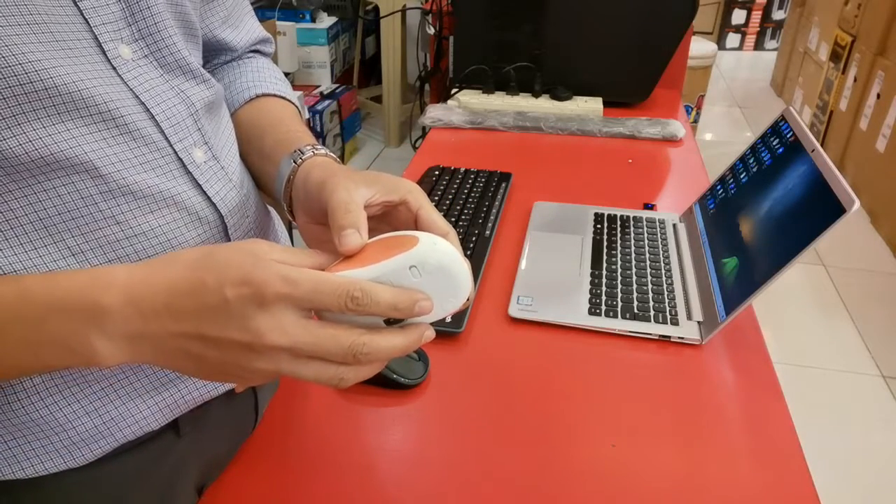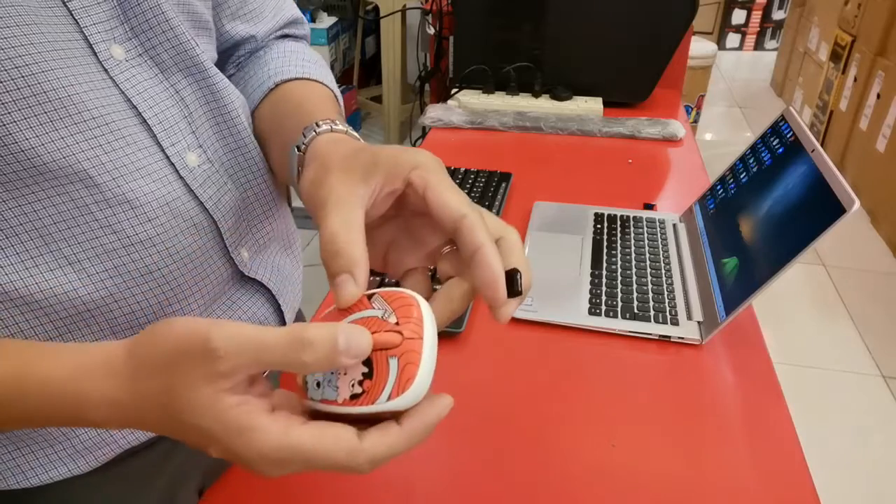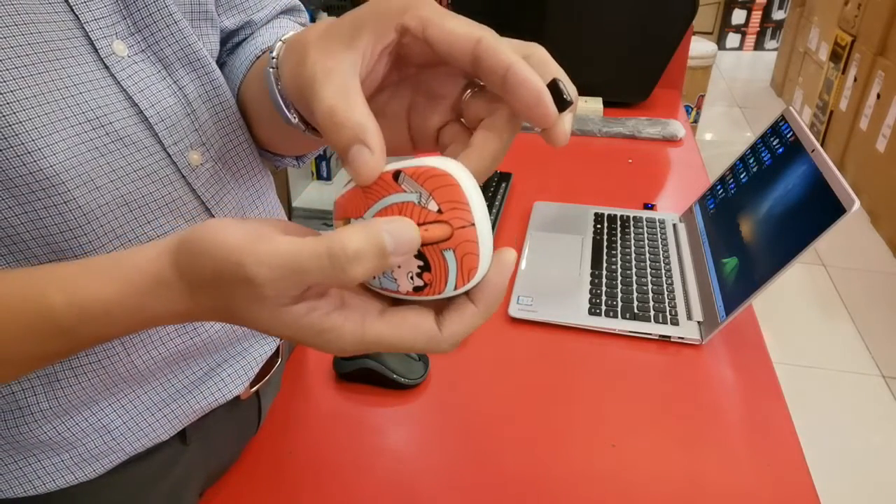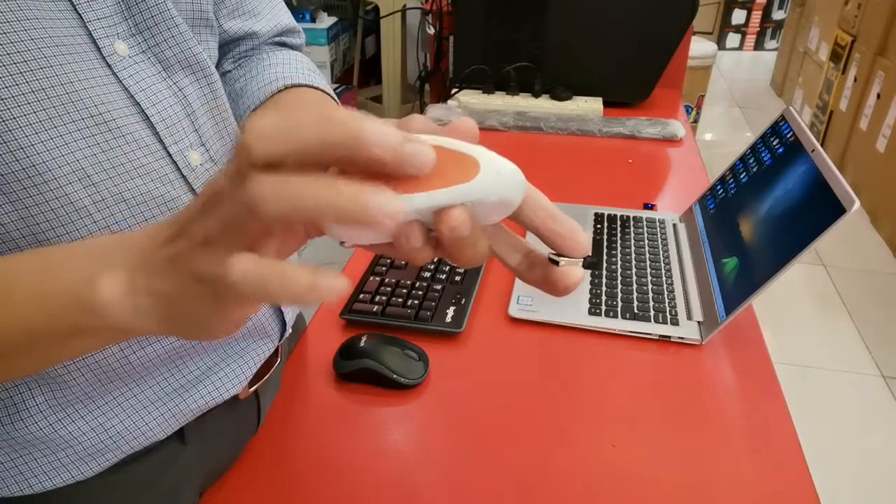I'll have to sacrifice my older mouse in exchange for the new mouse and keyboard. Anyway, this older mouse already has a defective scroll button and the rubber is worn a little bit.